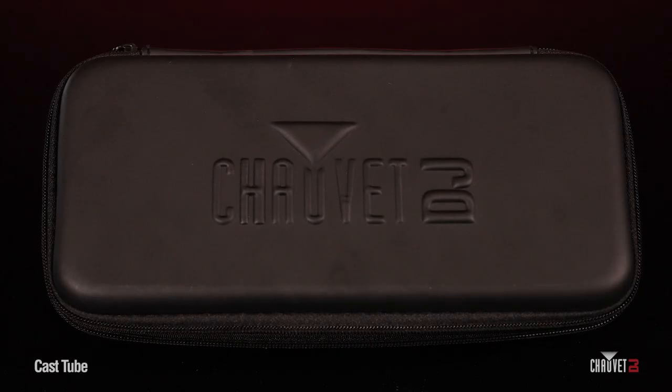This is the Cast Tube. With the explosion of on-camera applications — both online, in-person, streaming, vlogging, video podcasting — we have developed a great little compact light that is perfect for illuminating people on camera. One of the great things about it is this really cool plastic hard shell case that it comes in with a handle. So Raglan, show us what the Cast Tube is all about.